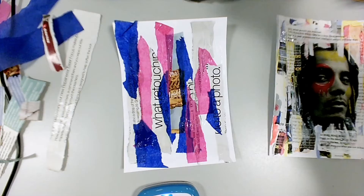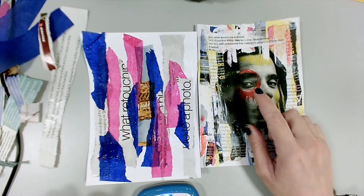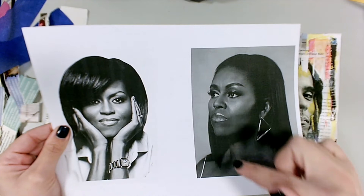Once you finish collaging, your background should look something like this. Then what we need to do next is get your image onto your background. With the sheet with your images on, we're not going to cut around the image — you're going to carefully rip around it, because we don't want any neat edges, we want some rough jagged edges.